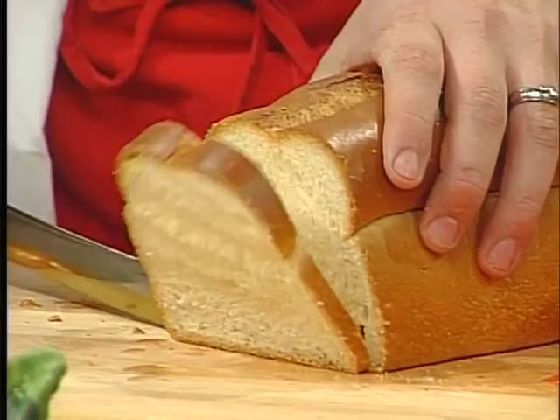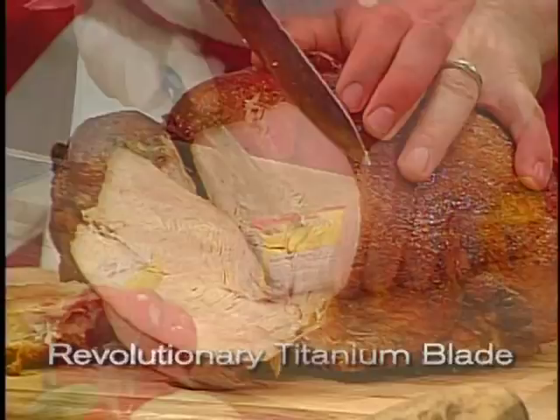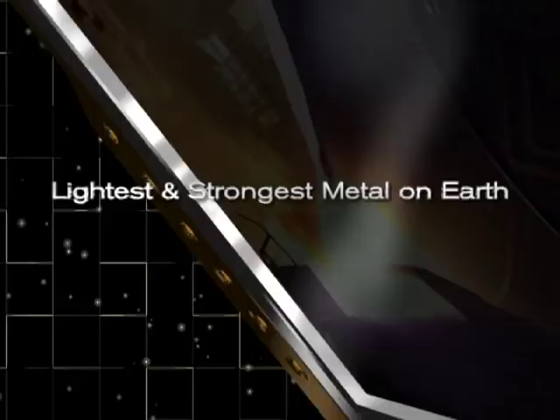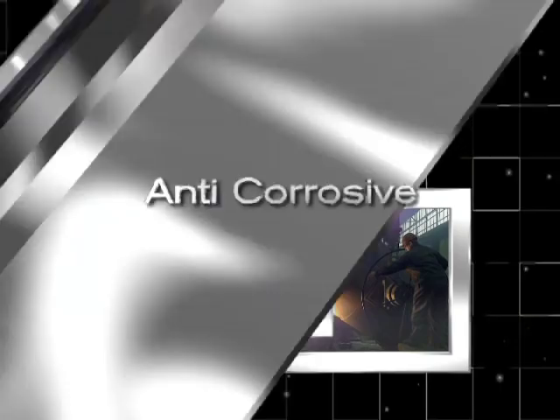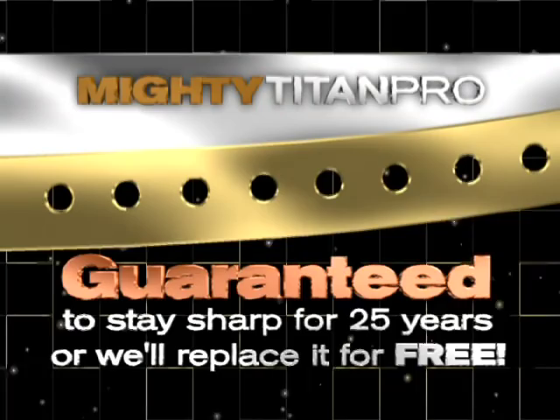Unlike any other knives, the unique titanium blade design makes cutting fruits and vegetables or slicing meats faster, easier, and more fun than ever before. The blade is engineered with titanium — a metal so tough it's used to build the space station, so lightweight and powerful it's used to build jet fighters, so anti-corrosive it's used to construct ocean oil derricks, and so refined it houses the latest computer technology. Introducing the Mighty Titan Pro, a knife so advanced it's guaranteed to stay sharp for 25 years or we'll replace it free.